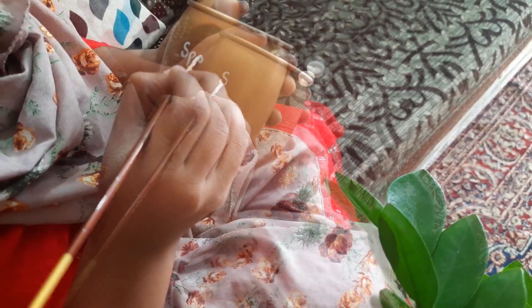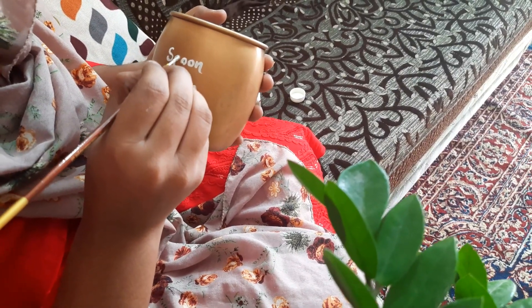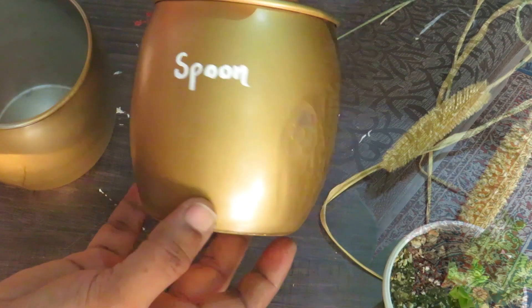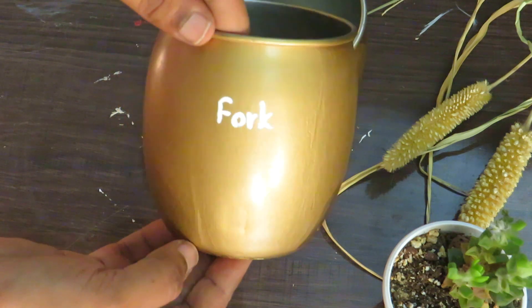We will use plastic bottles. We will use acrylic paint. We will use a spoon or fork for this DIY. This is a bronze gold color for a nice look.